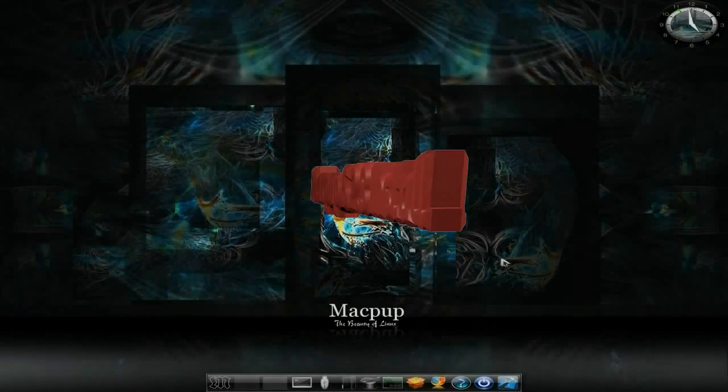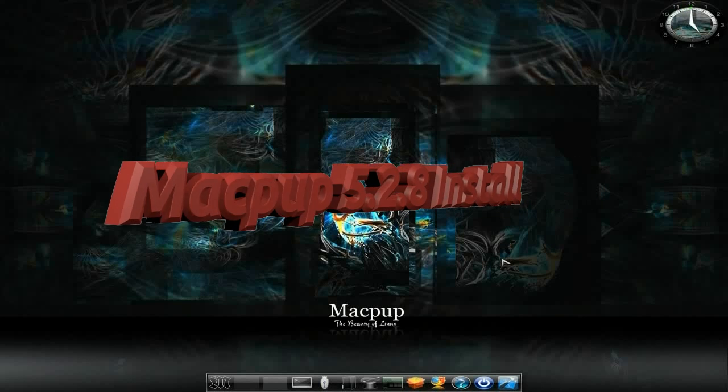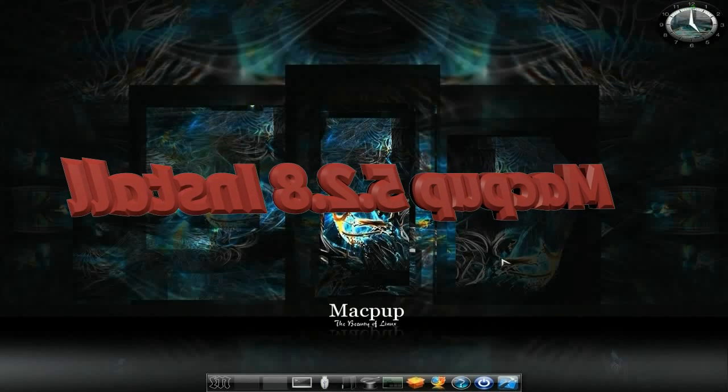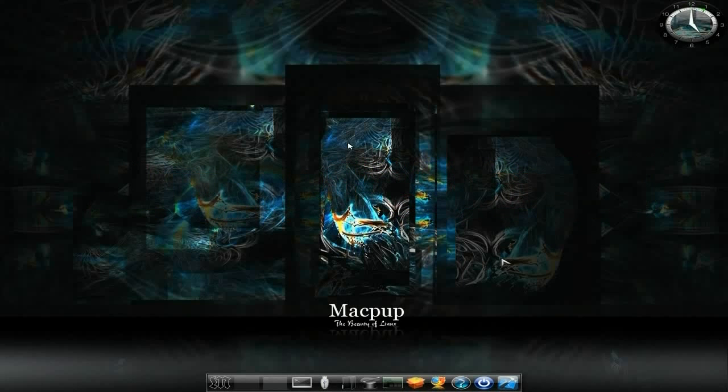Hey, it's Nicola and it's Matt today. Today, as promised, we have the installation of MacPUP 528. Easy peasy it is going to be. I know I have done some installations before, but I haven't done one for a while and there's a lot of new people watching the videos. So we'll do one for MacPUP 528 and I'll show you how easy it is.